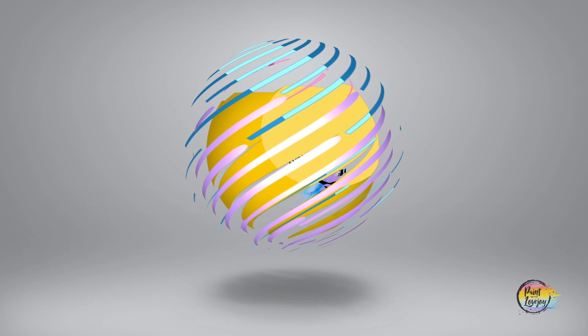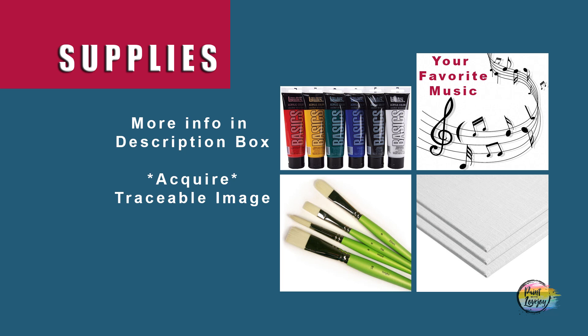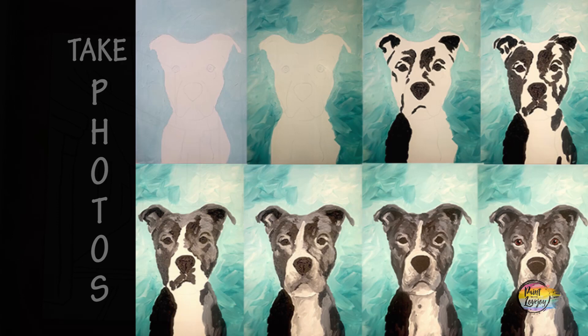I think that's enough talking, so let's go ahead and get started painting. Grab your supplies and head over to where you have your setup. This is going to be a good intro to Van Gogh. And as always, make sure you take your progress photos.